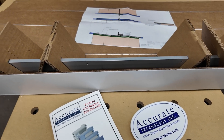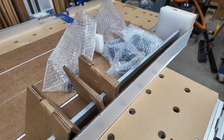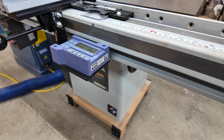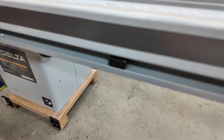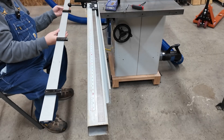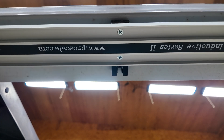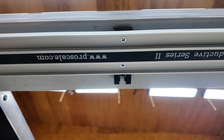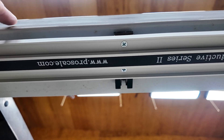It arrived in a very long box with a bunch of cool stuff in bubble wrap. The installation of this readout involves adding a new bar which sits below the existing tube and rail of my fence system. Looking from below, the new metal bar attaches to the rail and the tube using the existing mounting holes from my fence.